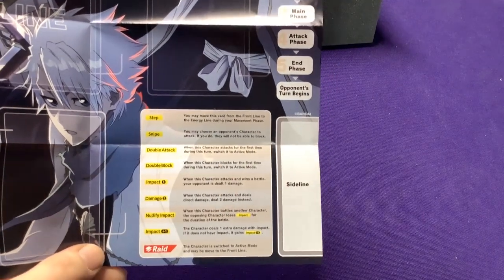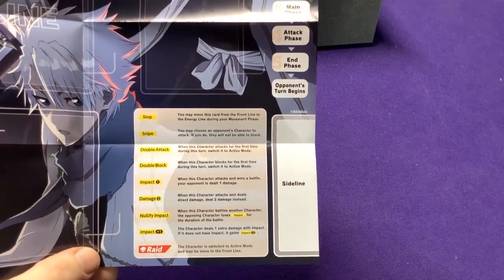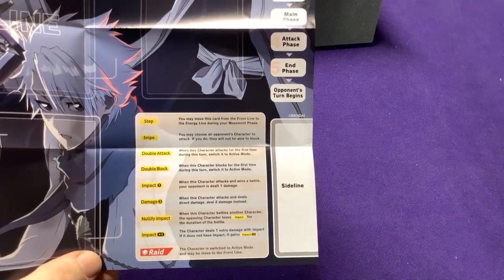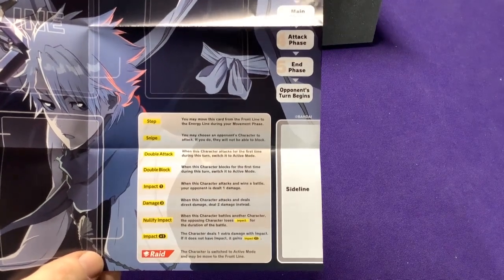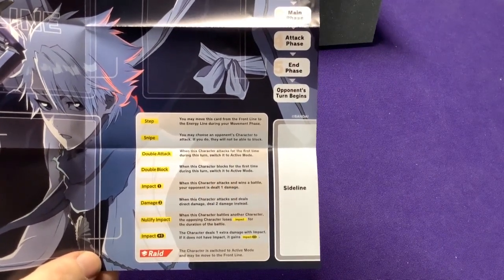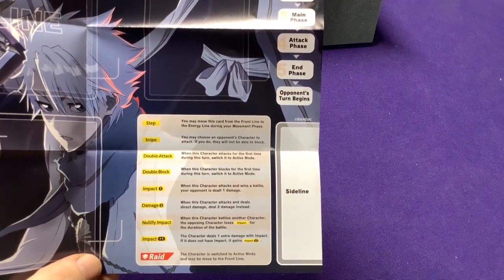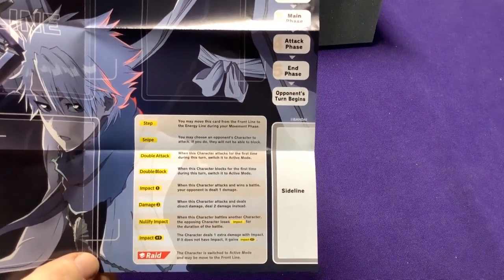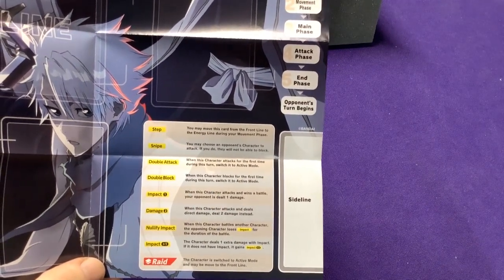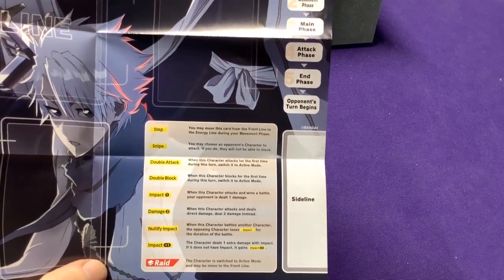What's neat about this is after going through each set, there are some keywords or terms in the Bleach set that are not in Hunter x Hunter, and vice versa. As far as I know, I don't believe snipe is in the Bleach set at all, and I don't know if I saw double block either. But snipe is in Hunter x Hunter, and step appears a few times in Bleach but only appears once in Hunter x Hunter. So it's kind of neat - if we flip to the other side, it explains what we need to play.